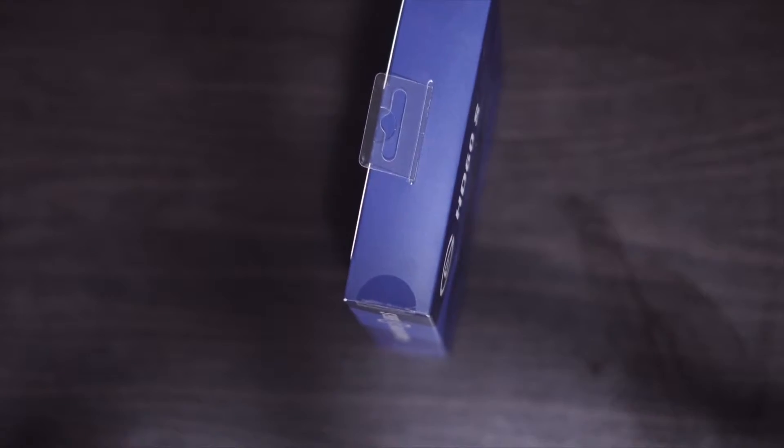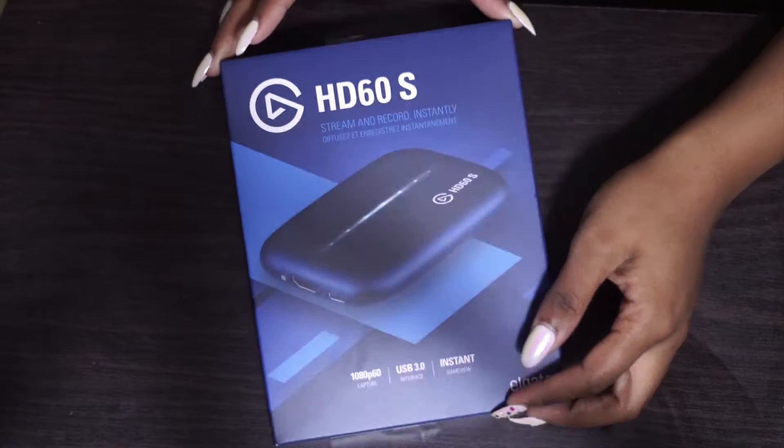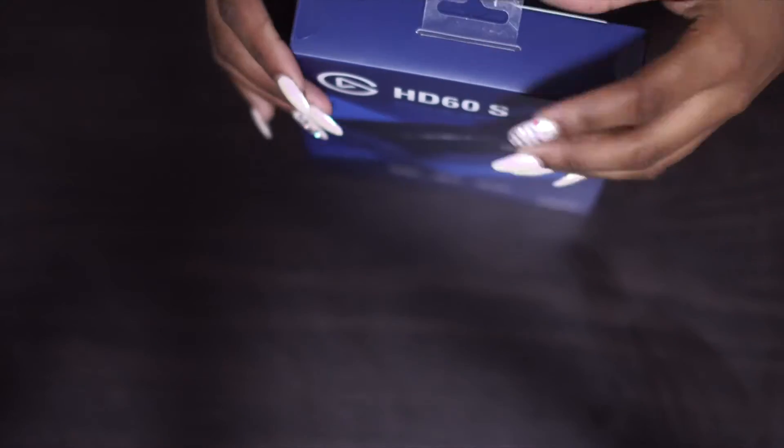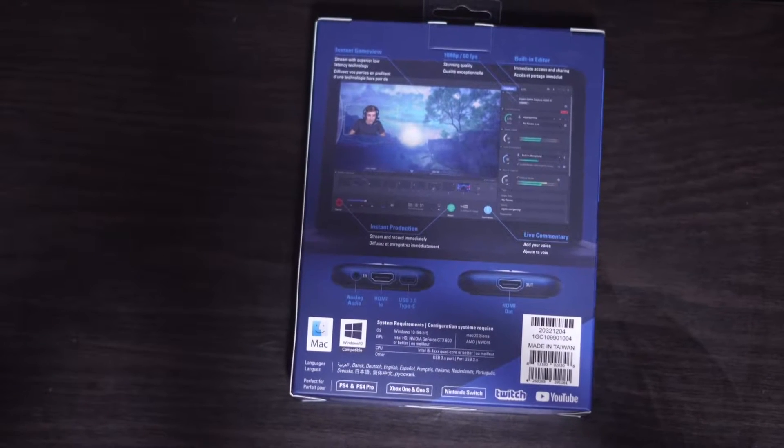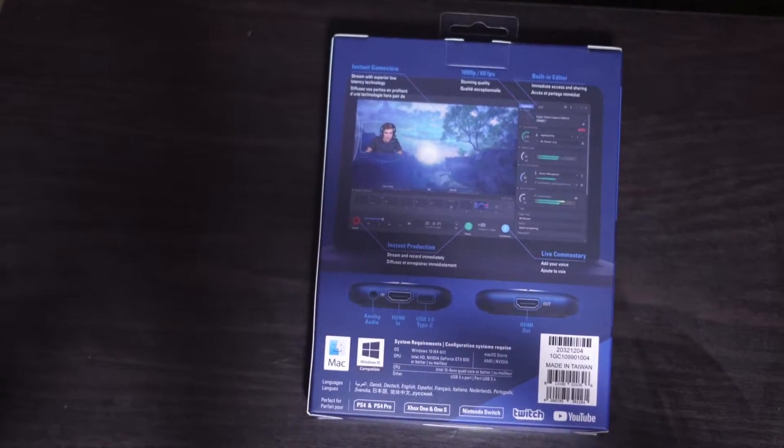I kind of had difficulties opening it from the top, so I ended up switching to the bottom, which you guys will see. But this is the back of the box,